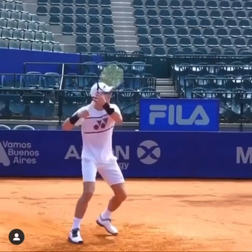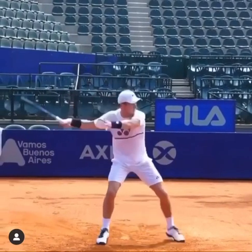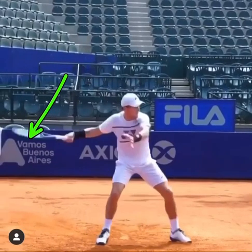Once you set the racket, you're dropping the racket down. You can see right there — if I just continue that action from Casper, it's just a drop. He's literally just dropping that racket head down. What he's not doing is making a loop that takes too much time. He's just dropping the racket down.